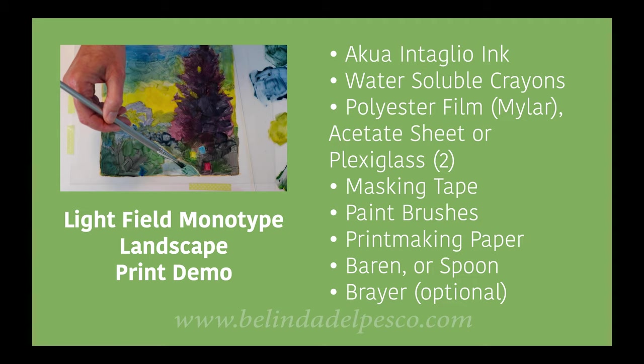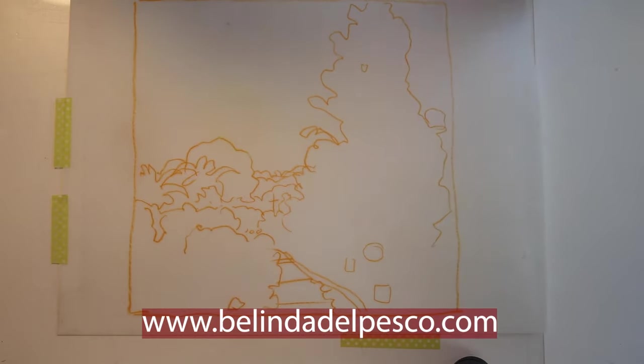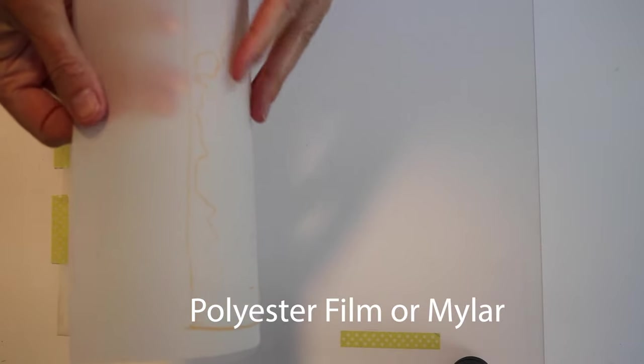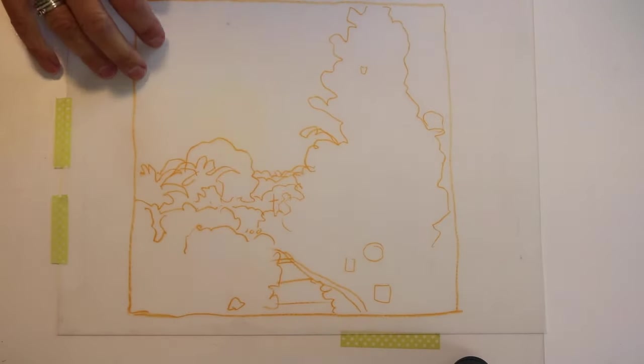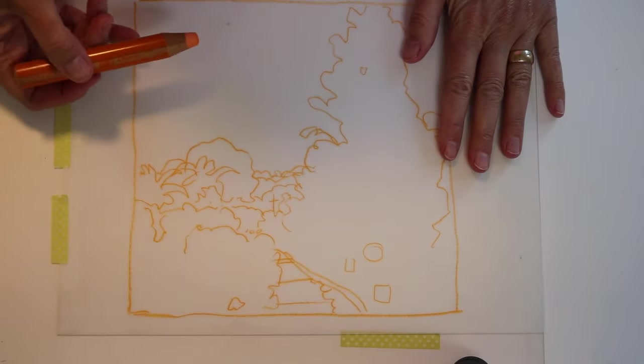Here's a supply list. You can do a screen grab or stop the video and jot them down. You can also visit my blog and look at the corresponding blog post to this print and there will be a list of supplies with links. This stuff goes by many names: polyester film, drafting film, mylar. If you don't have this — this is a matte finish which is sort of milky but still transparent — you can use a report cover, a sheet of glass, or a piece of plexiglass.